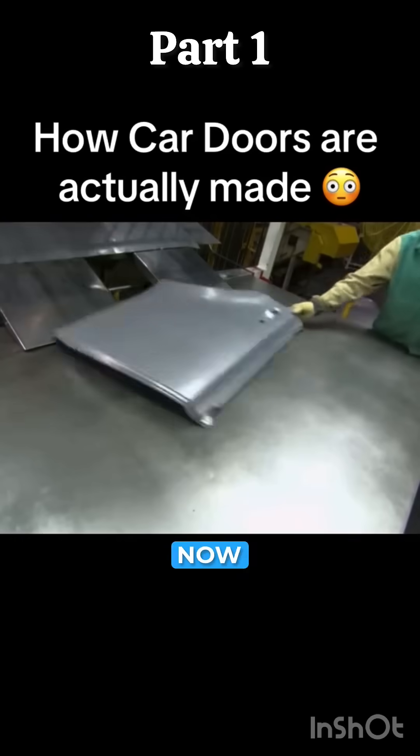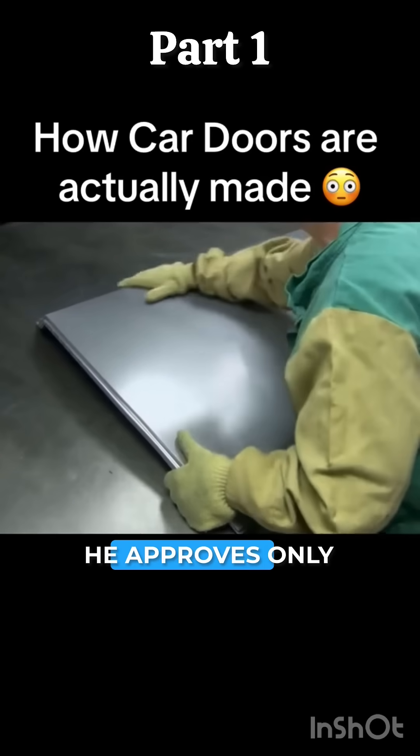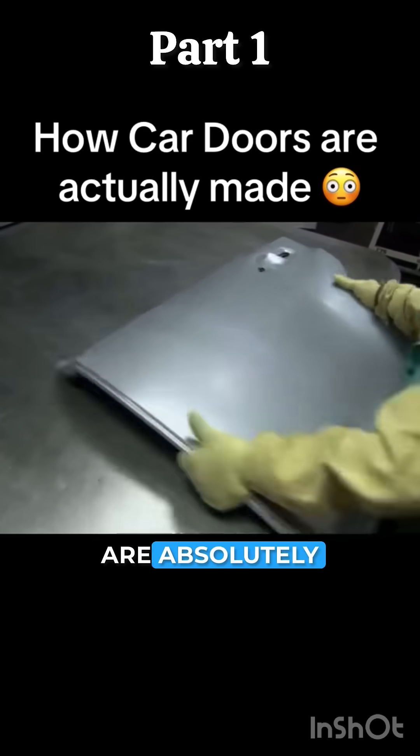With the outer door panels now complete, a handler inspects them for bumps, dents, or scratches. He approves only those that are absolutely flawless.